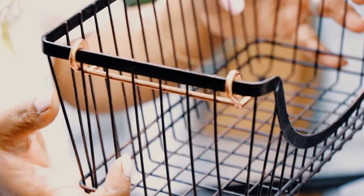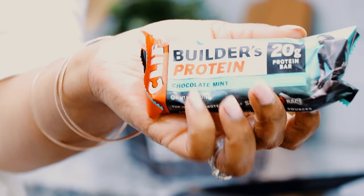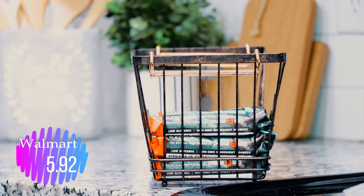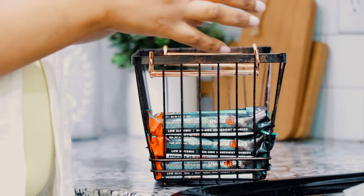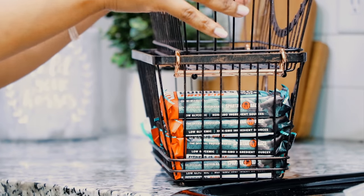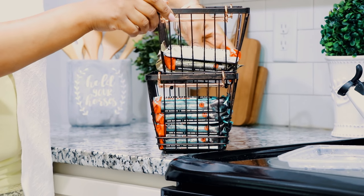These scoop baskets also came in a smaller size, which I thought would be perfect for snacks and protein bars. Because they're smaller they're stackable, and I'm going to stack them in my pantry the long way rather than with the scoop facing me. I put our protein bars in there and since we had a couple of flavors, I separated the flavors by adding a second basket and storing the different flavors on top. They're very easily accessible — all you have to do is lift the basket to get to the one below.